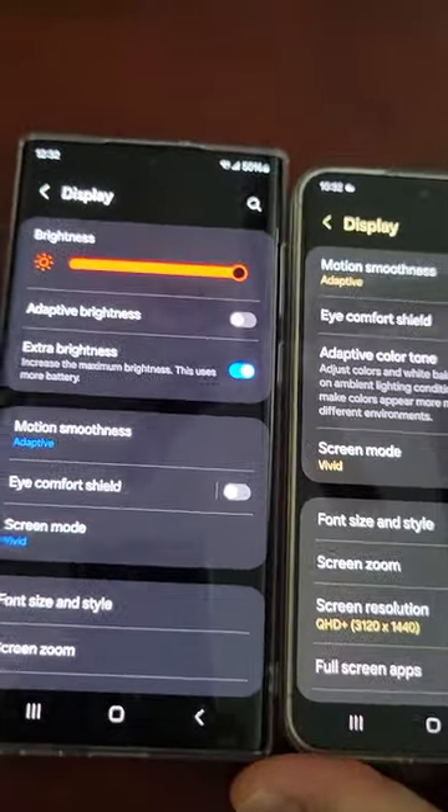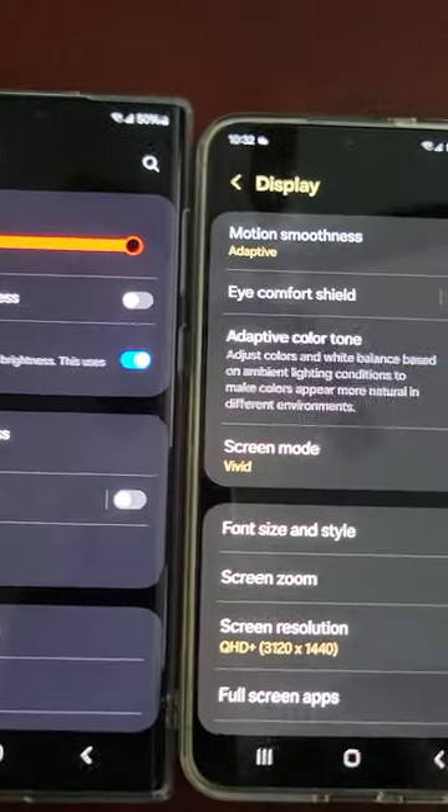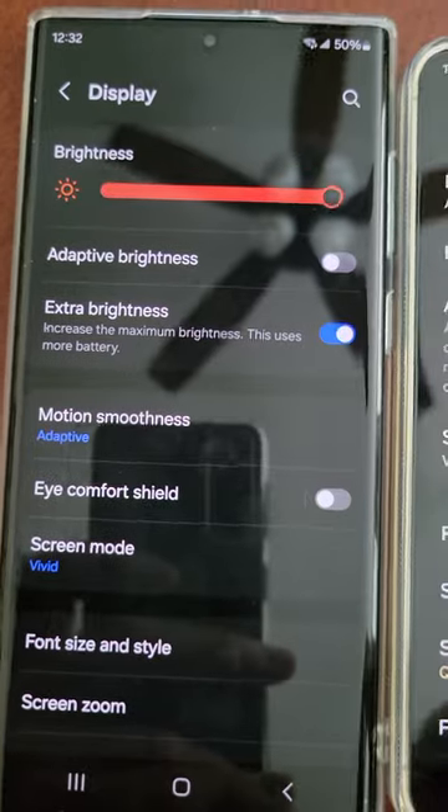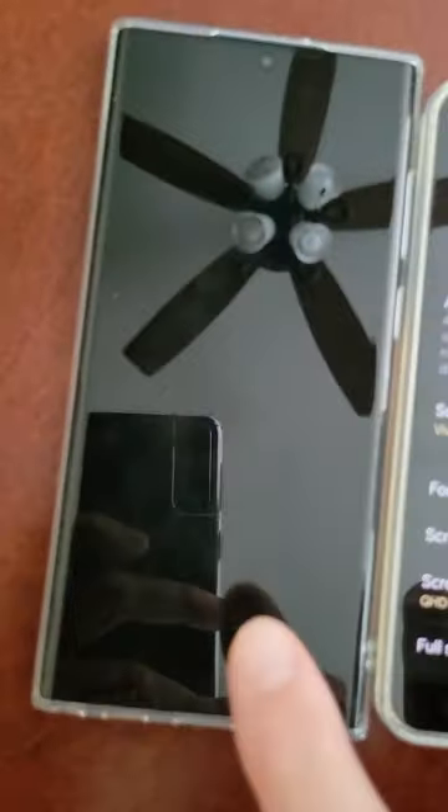So, sort of a fix — not yet totally fixed. Hopefully with this February software update, maybe we can have the same color saturation and brightness — or more — than we had on the last one.